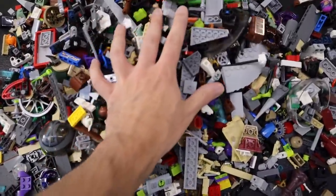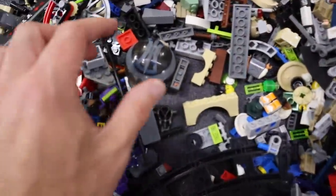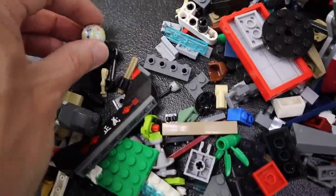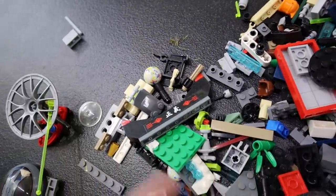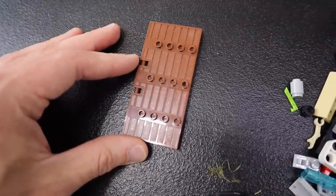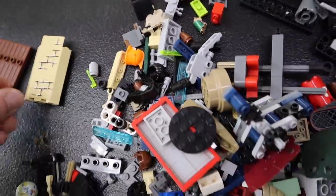Now for the moment of truth — let's start going through this and seeing what we got here. Some of you guys might already recognize some pieces. I've realized through making these videos that there's a lot of people out there that know a lot more about Lego than I do. I don't claim to be an expert, but I'm pretty sure this marble is not a Lego set, so we'll set that aside. We've got a castle door there — maybe a castle set, maybe a Harry Potter set. I don't know.